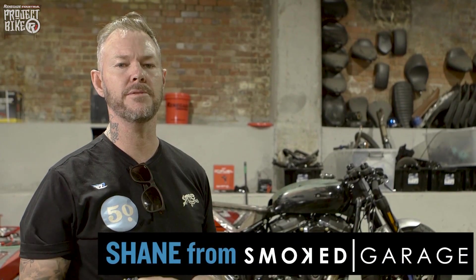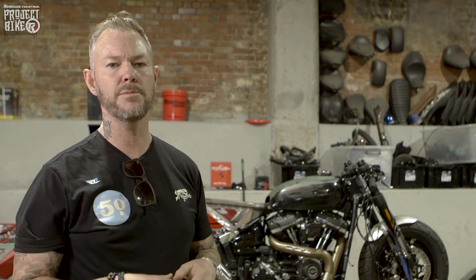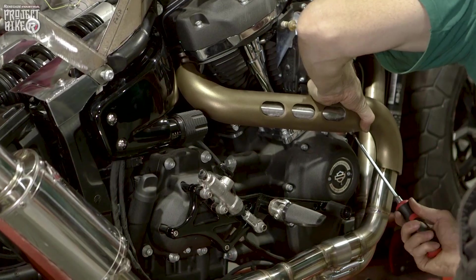As you can see, we've made some cosmetic changes to the exhaust. We've put the original heat shield over the top, and that gives the rider a little bit of leg protection when it comes to a stainless steel exhaust.